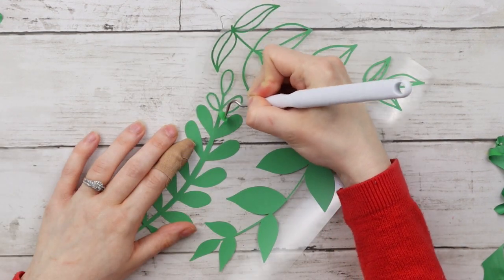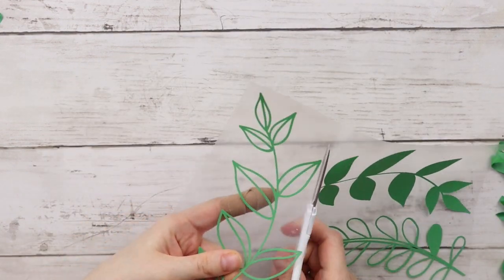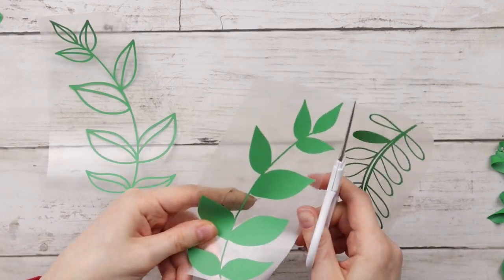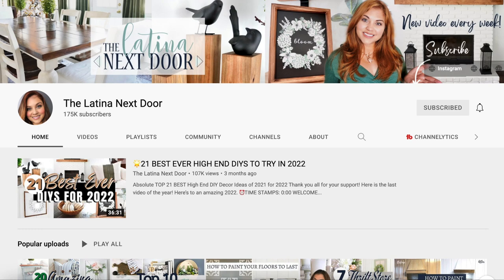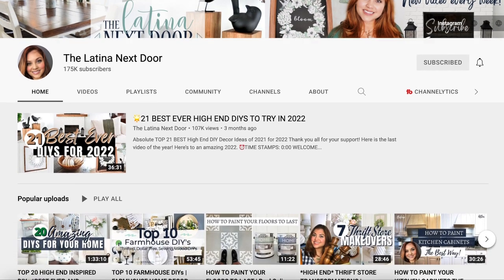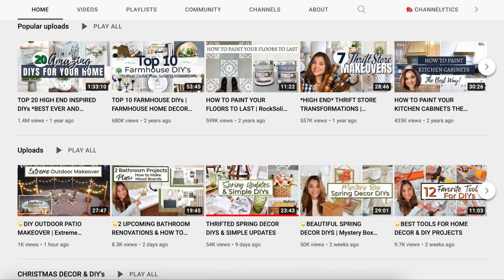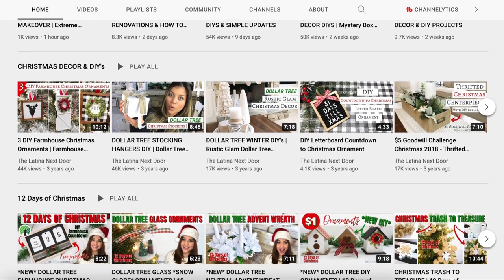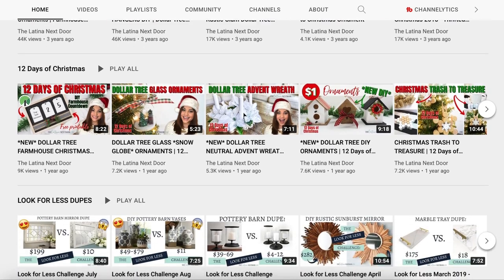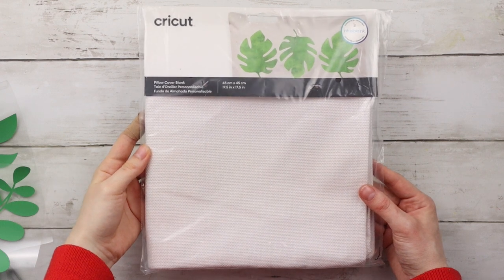I really like how some of these leaves are solid and some are just the outline. Since I'm going to be placing these leaves all over my pillow in different areas, I'm cutting each of them out. Today's video is part of the "Look for Less" challenge hosted by Yami at The Latina Next Door — I'll have her channel linked below along with the playlist featuring all of the high-end dupe DIYs for home decor on a budget.